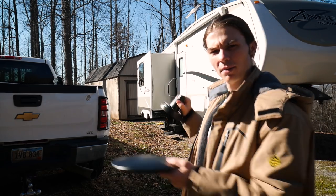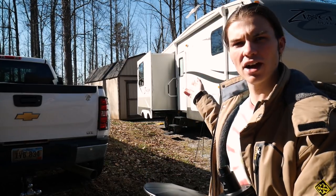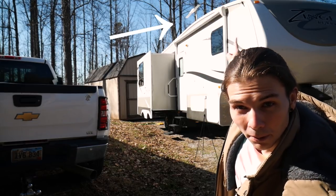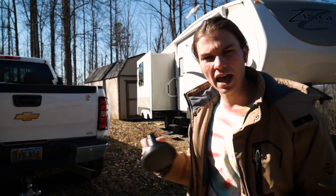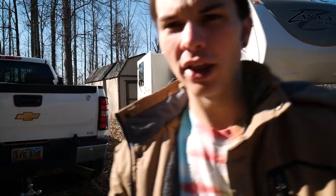We'll try it out on the tripod, pushed a little further away from the RV, and then try out the RV antenna — you can see it up there — to see how that compares to the omnidirectional King antenna. This is what we're dealing with.